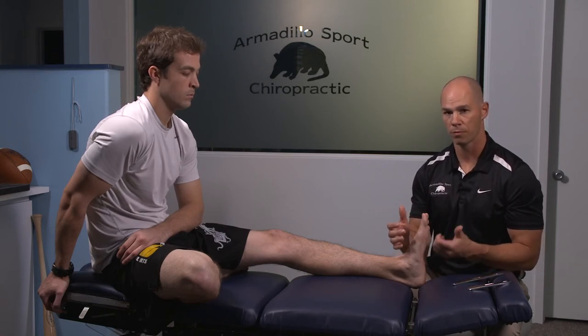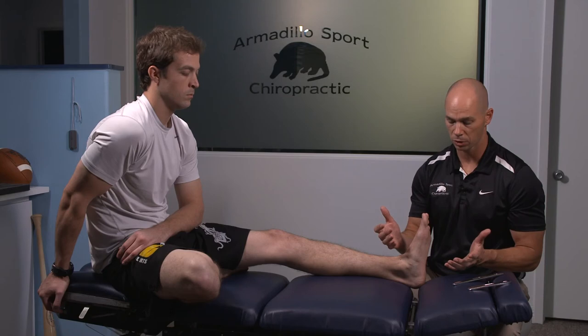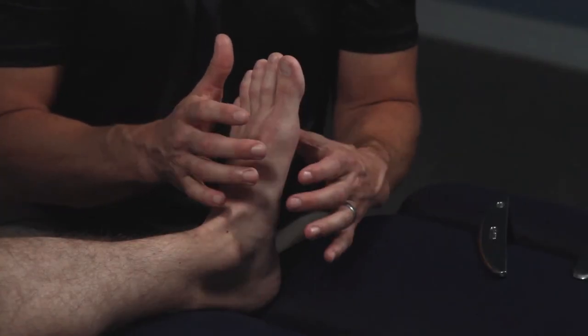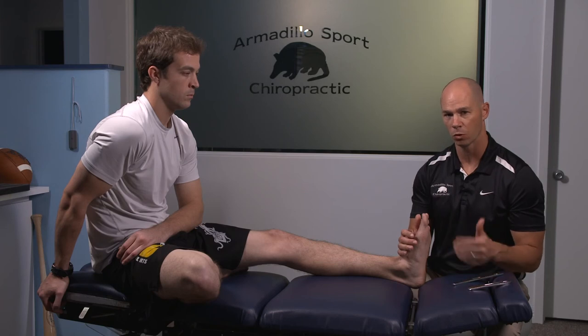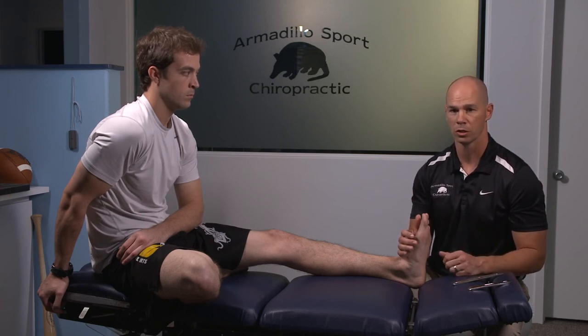We want to restore the proper function, make sure the fascia is working the right way, get the inflammation out of there, and definitely make sure that arch is functional. I tend to not like braces for most of this, but we have good results. It's just one of those conditions that takes a lot of homework. I don't like you coming into my office over and over for this — I can give you the stuff you can do at home, you just need to do it.